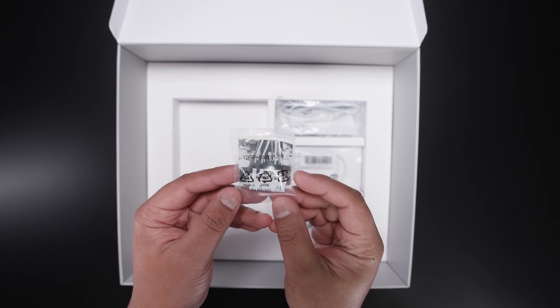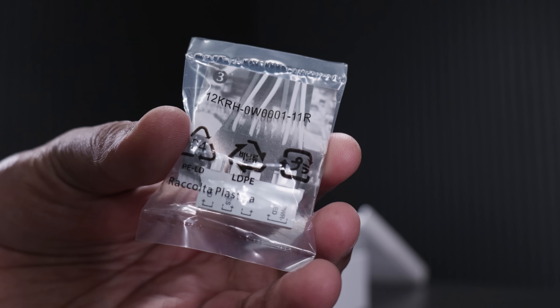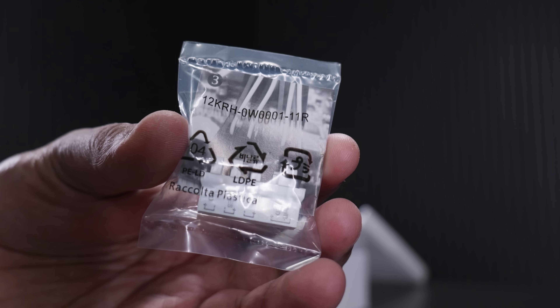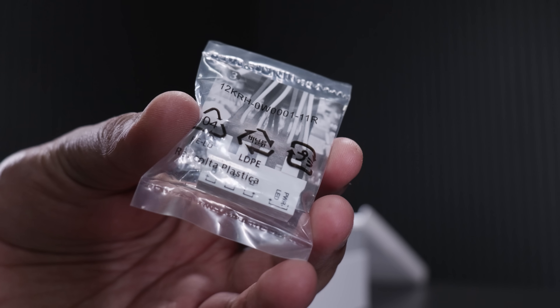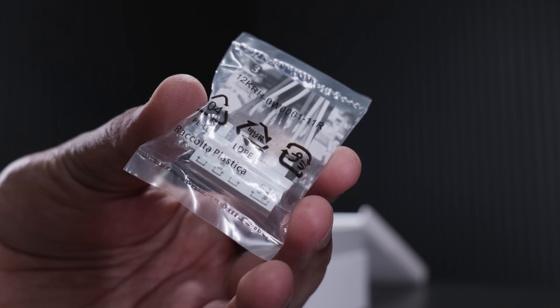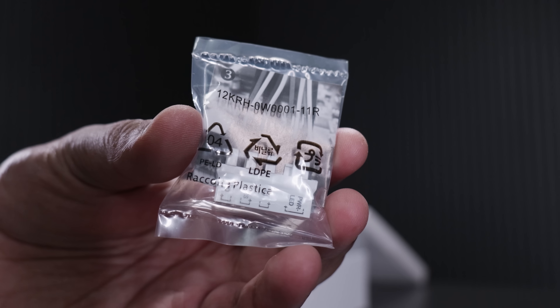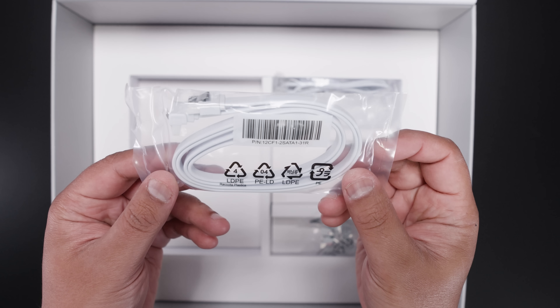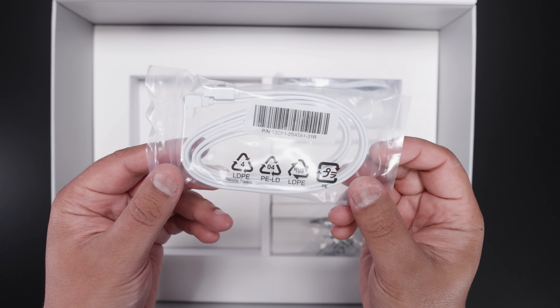Next up, we've got the little G connector. This is for cases that don't have combined power lights and power switches, and for cases that have individual wiring. Most cases these days do have a combined connector, but this is just a nice to have in case it's difficult for you to build. It makes life a lot easier.